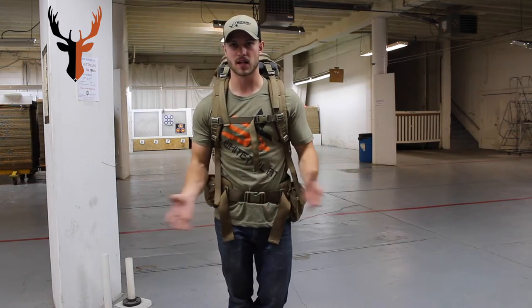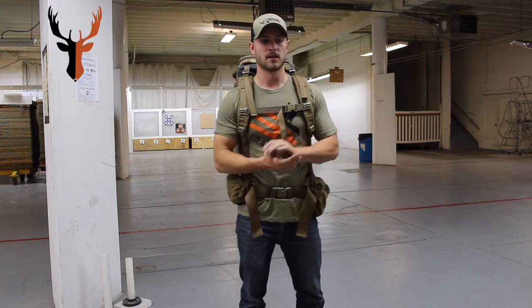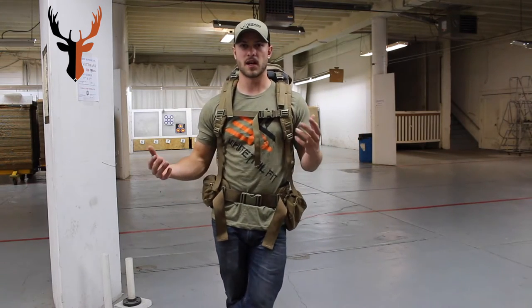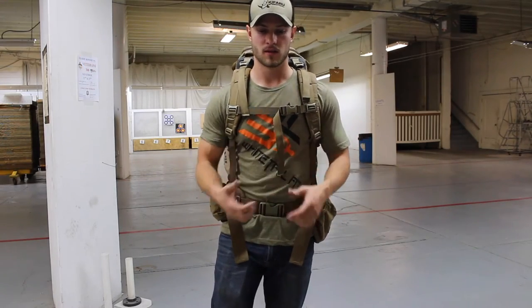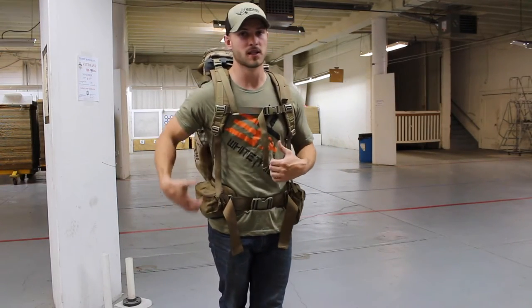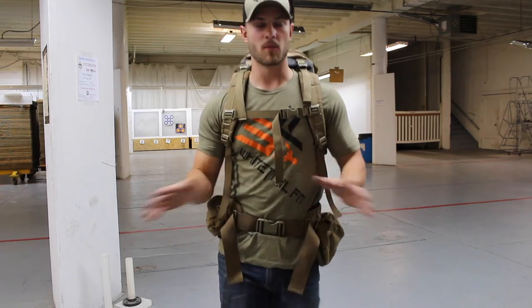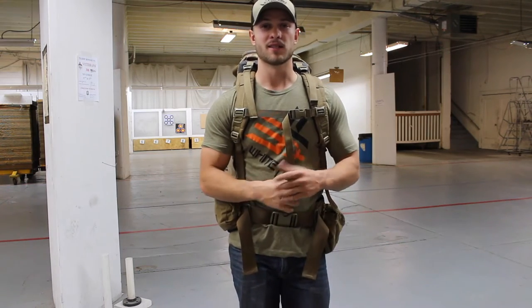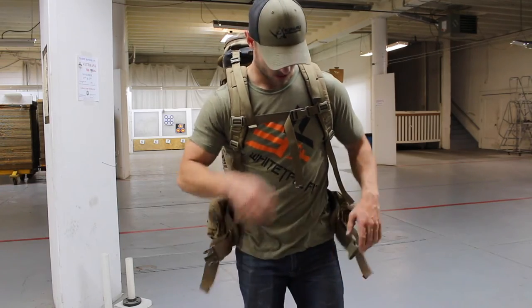You've got your shoulder straps — you can tighten those however tight you want. I like to leave them a little loose, just snug. All these adjustments depend on how much weight you have in the pack. More weight means it's going to be cinched up tighter, your load lifters are going to be pulled down further depending on where your load is in the pack. Again, check out the Snyder video linked in the description — he'll run through all of that in way more depth and it's a really informative video.